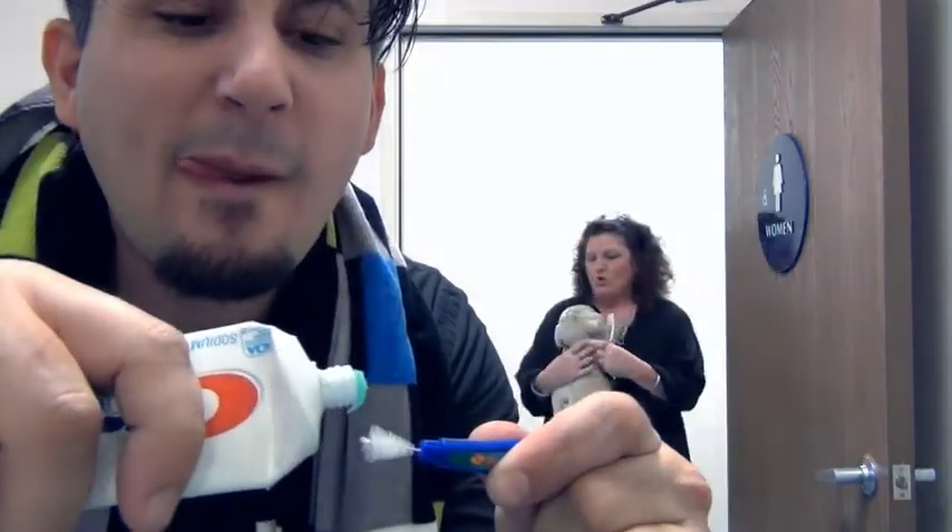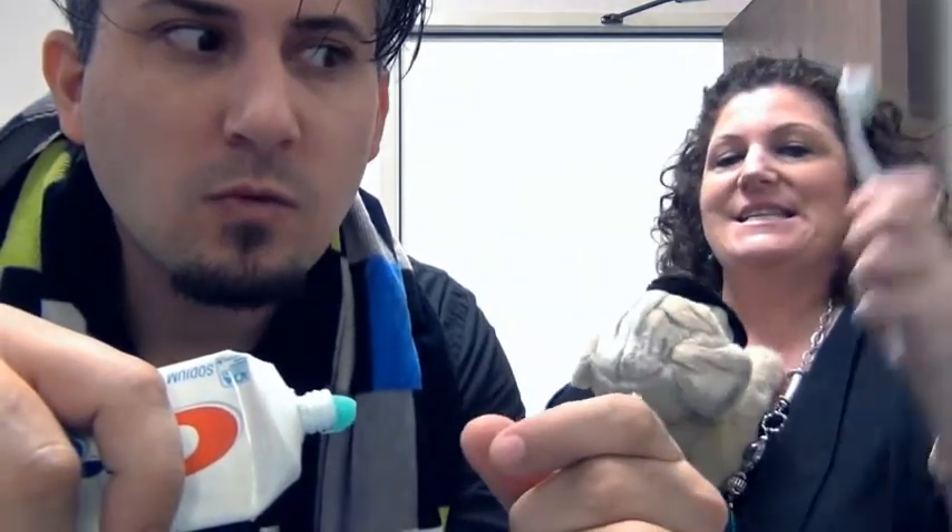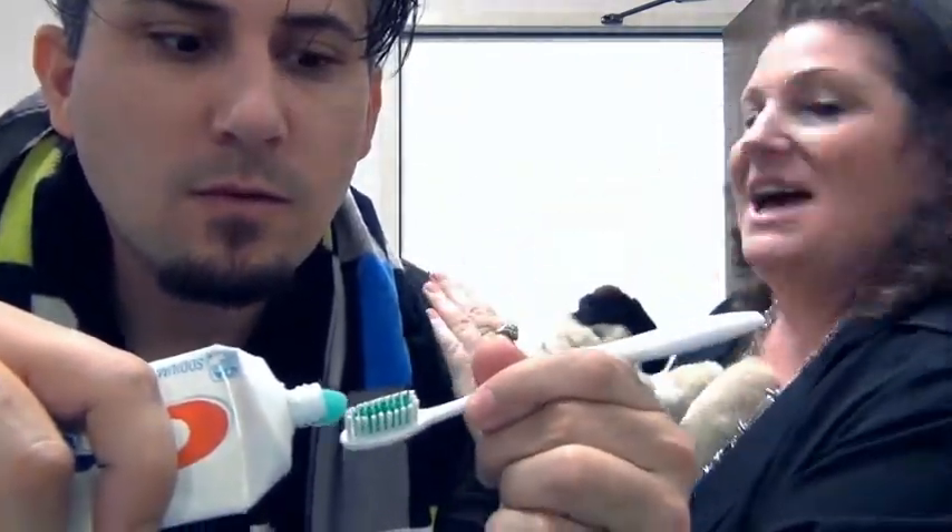Alright, you little doggy. What have we here, Fluffy? Give me that. Take that. Alrighty then.